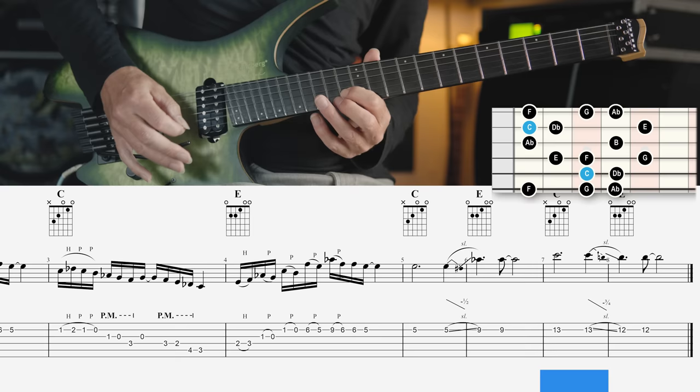The seventh mode, the Locrian double flat 3 double flat 7 mode, has no clearly defined tonic chord. The triad is not present and it has a diminished fifth and diminished seventh degree. You could play this over a fully diminished chord, for instance.